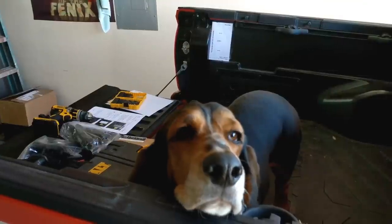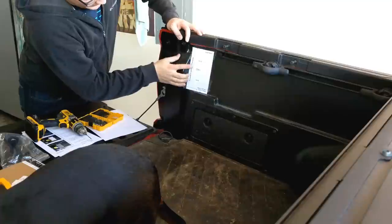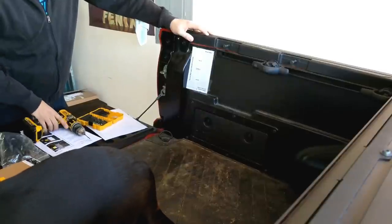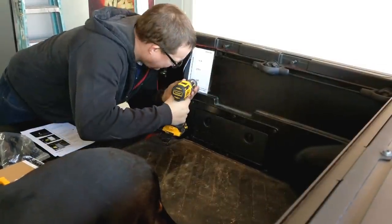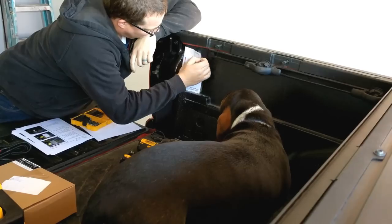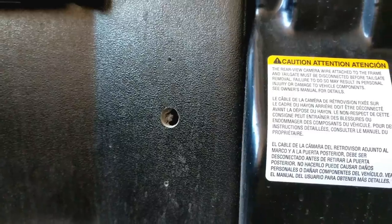Alright, next we are going to drill the holes for our light mounts. The top mount and the bottom one are both 7/64 inch holes and the middle one is 7/16. Here is what we are left with as far as holes go.